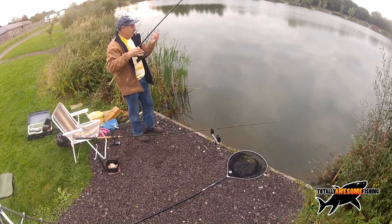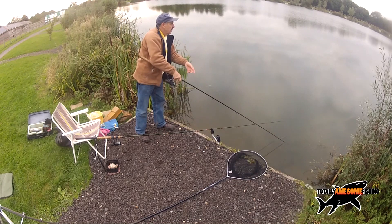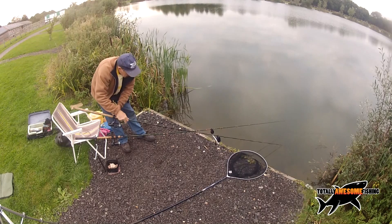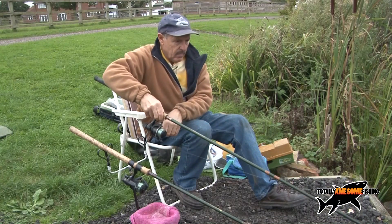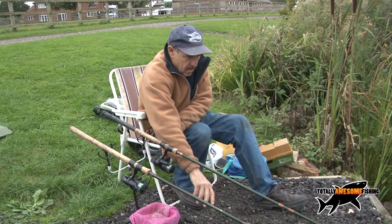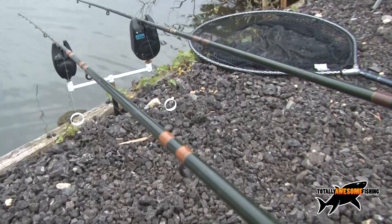The setup I use is totally old school. I haven't changed it since I was catching carp at Cut Mill Pond in Surrey 40 years ago. I don't use self-hooking bolt rigs. I don't use hair rigs. Just straight baits - and I strike the fish as the bobbin goes up. It doesn't get any simpler. Set your rods up so they slope to the water, minimising line friction through the rod rings. You don't want the fish to feel anything. The only resistance is from those ultra-lightweight plastic bobbins I use.